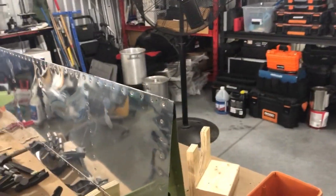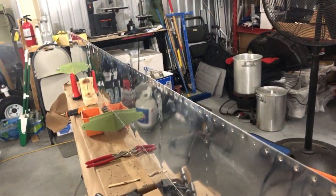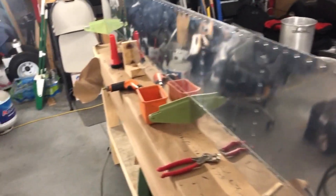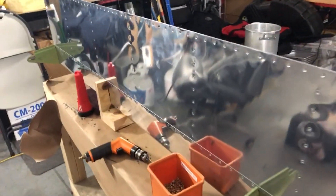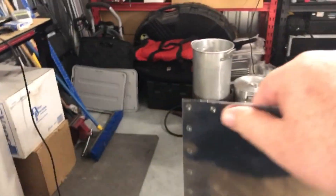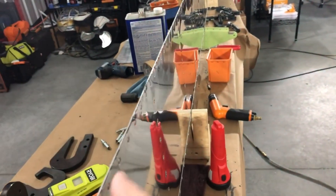All right YouTube, so we've got one flap done. I'm just amazed at how big this flap is — but that's what it does. So we got the rivets done, we got the clecos, we've got the flush rivets on both sides.